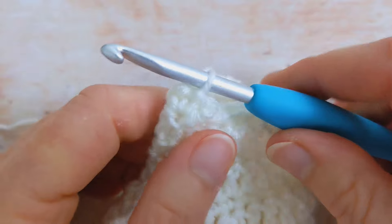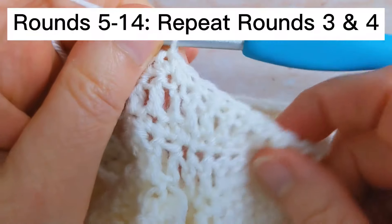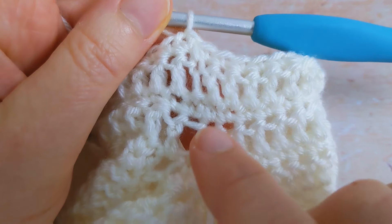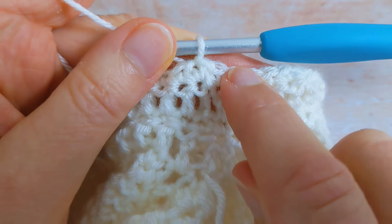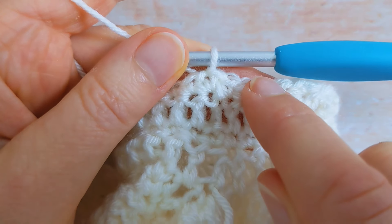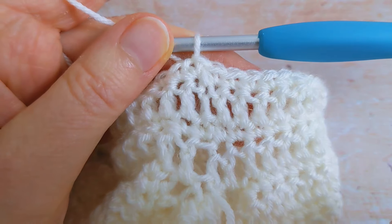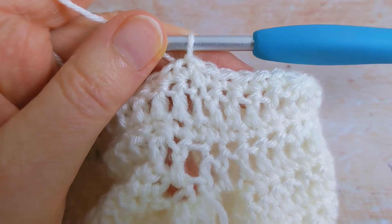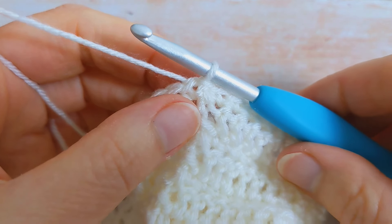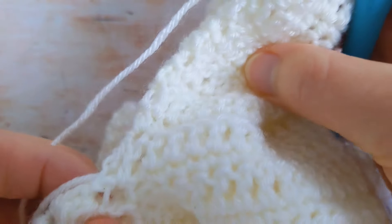What you're going to do now is repeat rounds three and four five times more. So counting from the beginning we've got rounds one, two, three, and four already worked — you're going to work rounds three and four five times more until you've got a total of 14 rounds. I've just repeated rounds three and four five times more and I now have a total of 14 rounds.